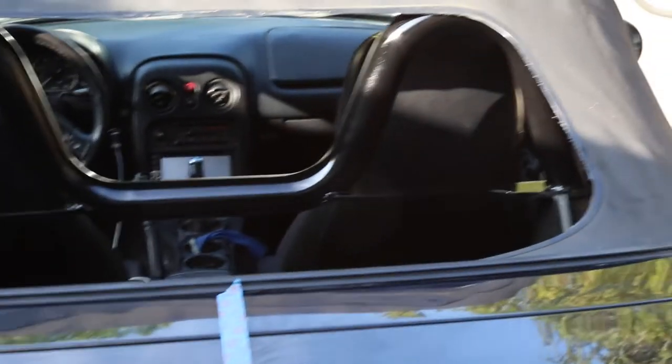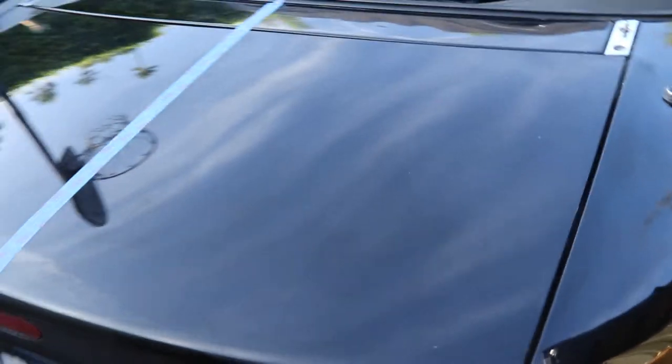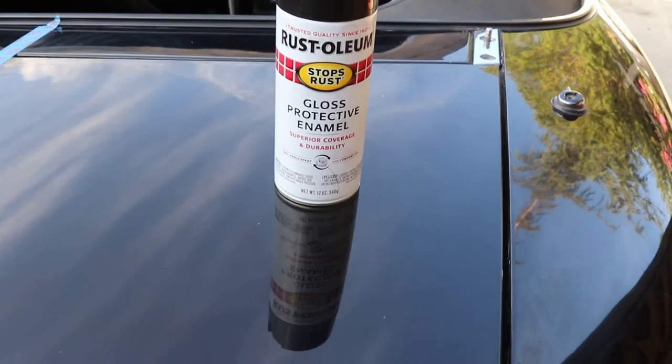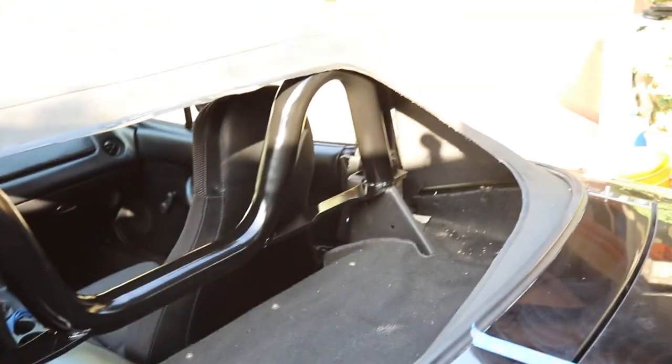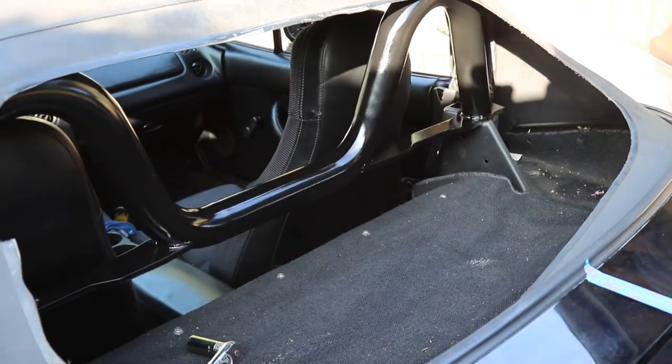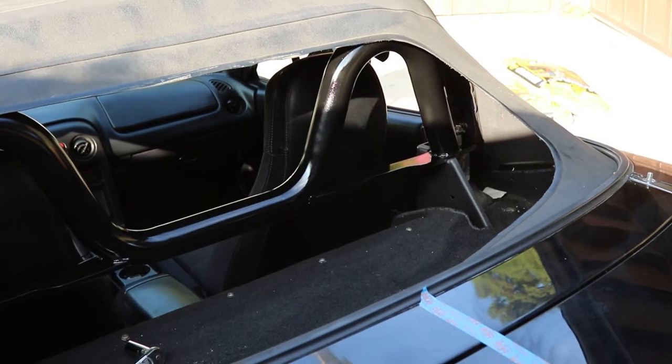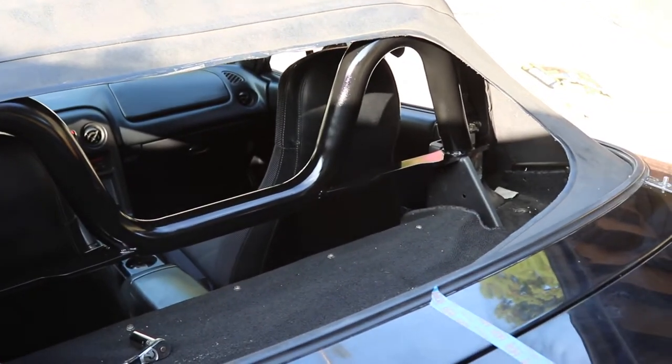The roll bar is done. I kind of forgot to film — sorry about that — but it is done. Don't mind the blue tape, I'm trying to paint correct the trunk. Here's the paint I used in case you were wondering: it's a gloss protective enamel. I couldn't take out the roll bar because the bolts were stripped, so I just taped it off and made do. It's not as nice as I wanted, but it does the job and looks good from a first glance.